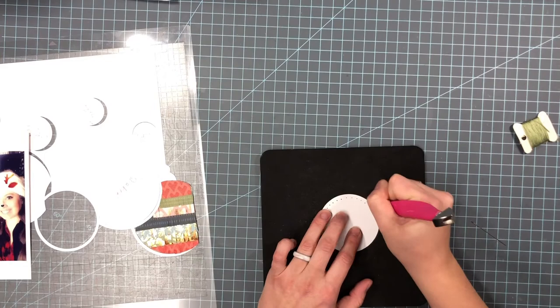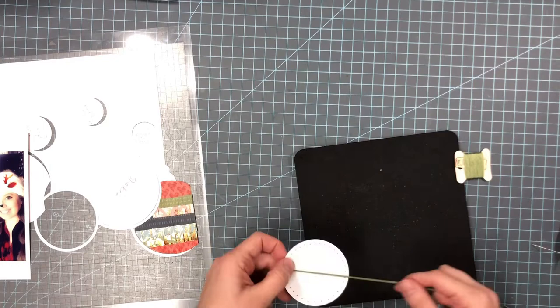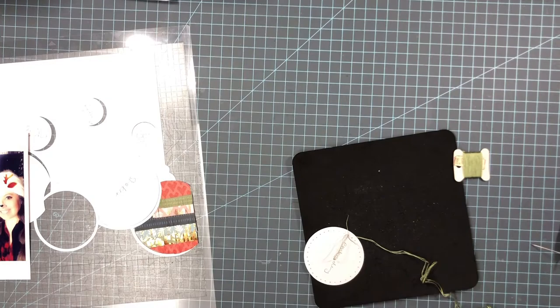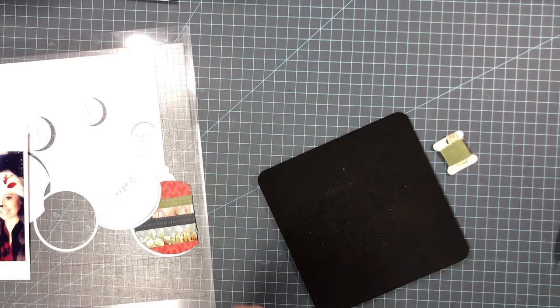So the next ornament I want to make — if you've heard of string art, that's what I'm going to do here. I'm going to take some embroidery floss — I only used half of it, so it's three strands — and I'm just going to tape it down with some washi tape and go back and forth crisscrossing to create the string art look.